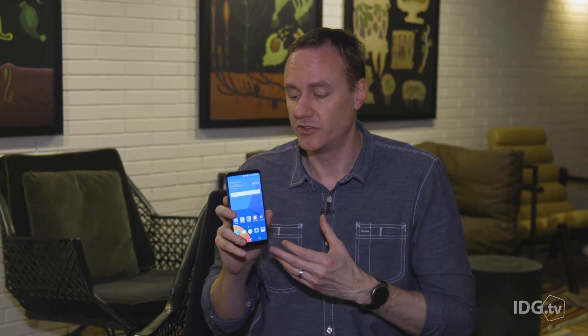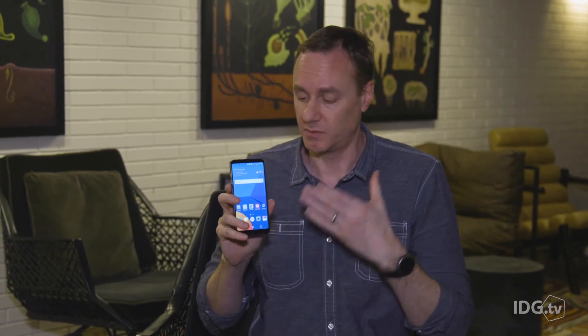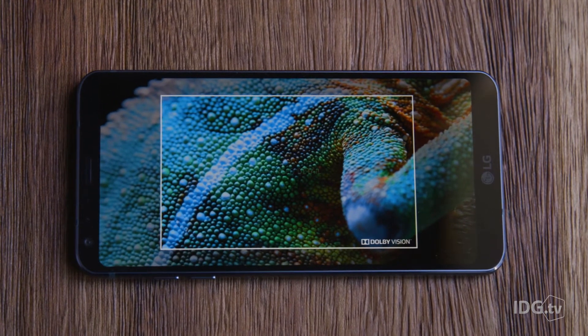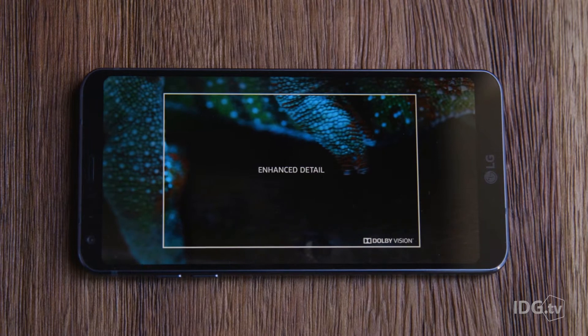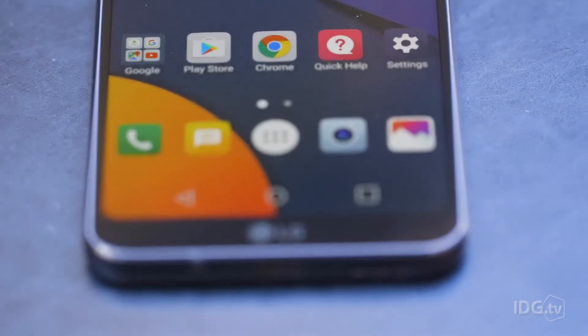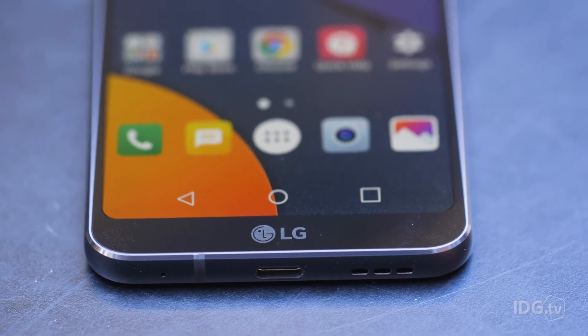The first thing you're going to notice about the G6 is obviously the display. The phone is practically all display — it's got a giant 5.7-inch, 18-by-9 aspect ratio display with only tiny little bezels at the top and bottom. Because the display is so tall and narrow and the bezels are so small, it's actually not really any bigger than a 5.5-inch phone, and kind of narrower.